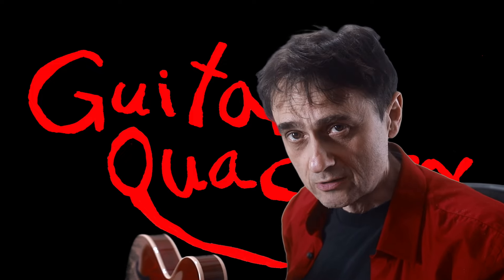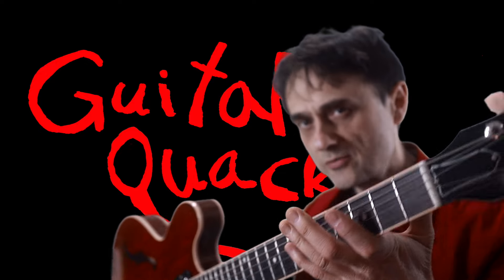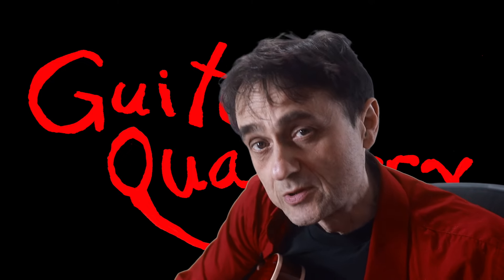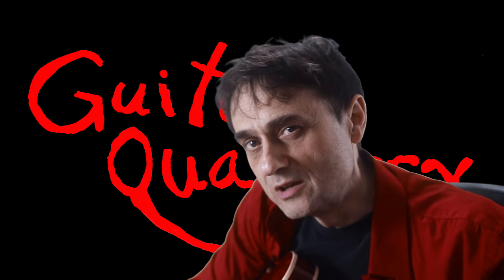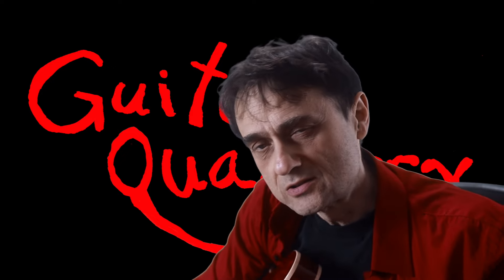This is a Gibson ES-335. It's a popular model. Gibson also made a 330, a 345, and a 355. They all look kind of like this and they have one thing in common — they're kind of big, but they look good. For years Gibson players wondered if Gibson was ever going to make a smaller version of a 335. One day they finally did — they made a 339, and in this case we're going to look at a 356. Not an ES but a CS — it's a custom shop model.